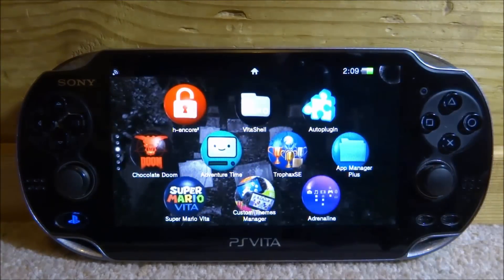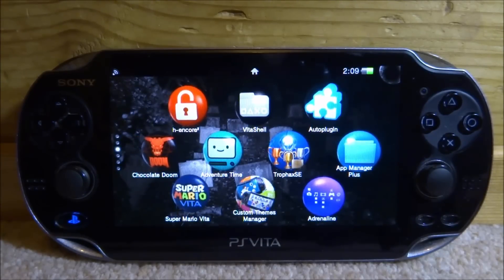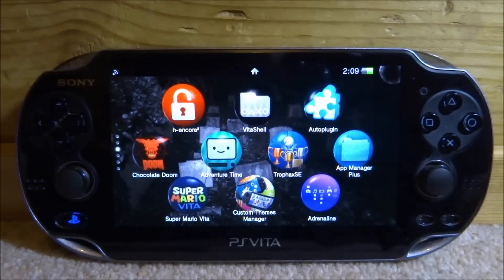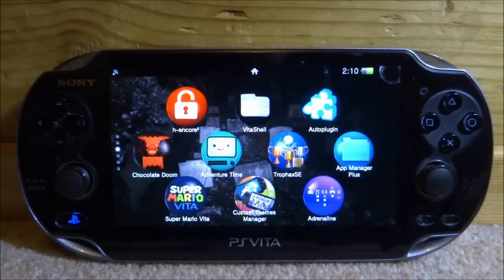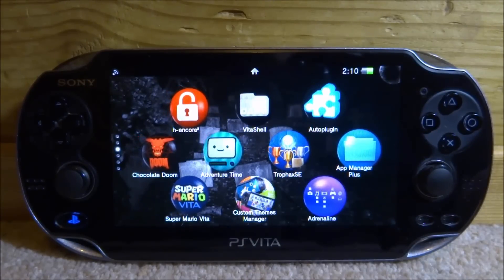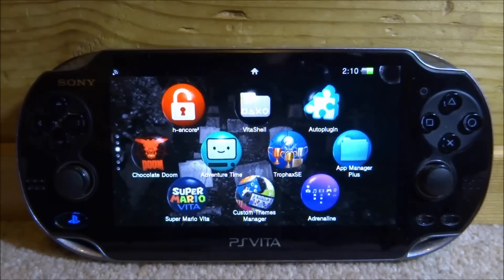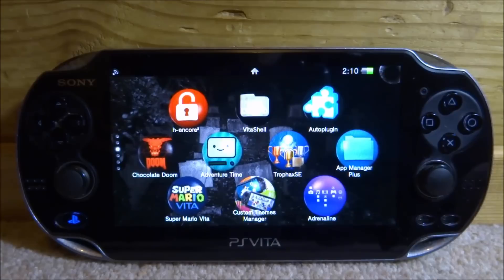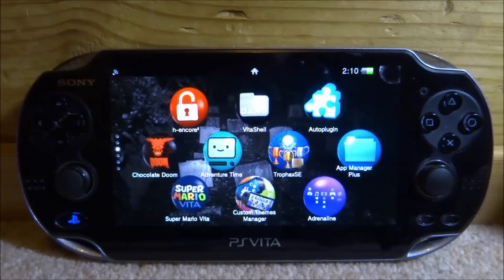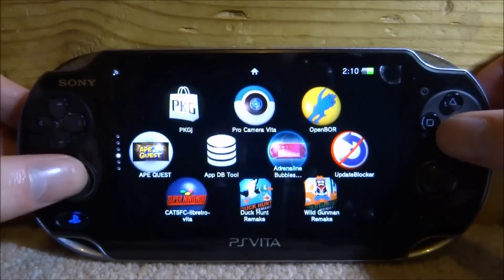If you need to buy an SD2Vita or SD cards, I'll link the ones I used in the description. A common problem is people buying fake SD cards off eBay — as much as I love eBay, if it sounds too good to be true, like 128 gigabyte for five quid, it's probably fake. Get them from Amazon instead — it's reliable, and if an SD card is fake they'll just refund you straight away. If you enjoyed this video, make sure to leave a like and subscribe!